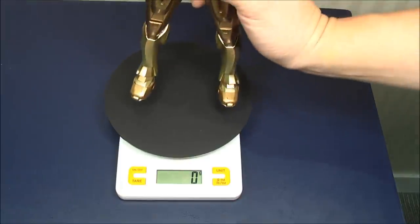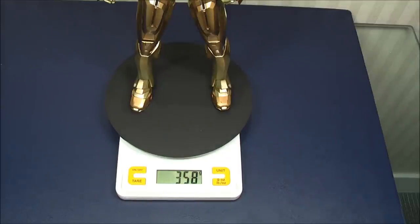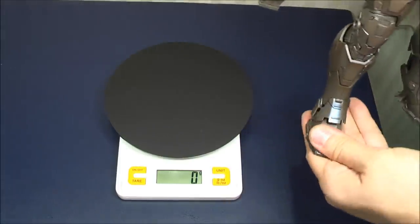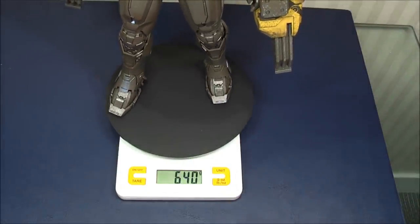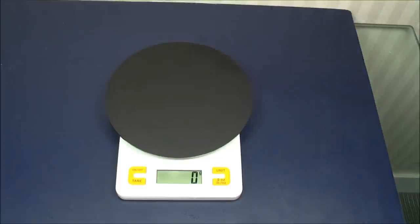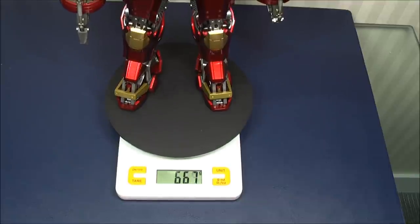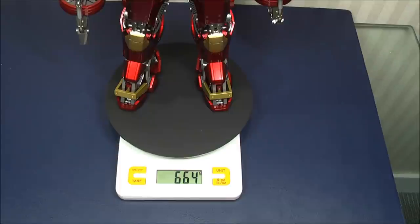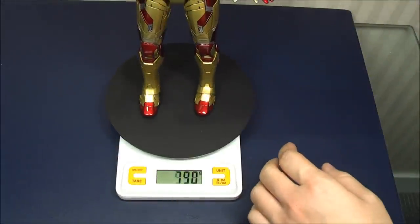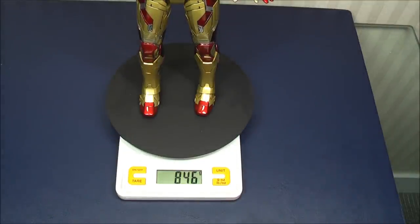Let's check out the weight of these figures. The Midas, Mark 21, comes in just under 360 grams. The Stryker Mark 25 is 640 grams. A rough size equivalent, the Red Snapper, is slightly heavier at 664 grams. Then a die-cast Mark 42 weighs in at 846 grams. So size-wise the Stryker is similar to the Red Snapper, weight-wise a bit less, and considerably more than a regular armor like the Mark 7 or Mark 21 Midas.